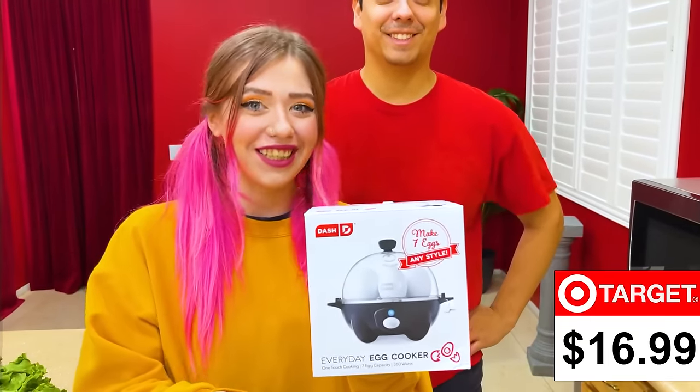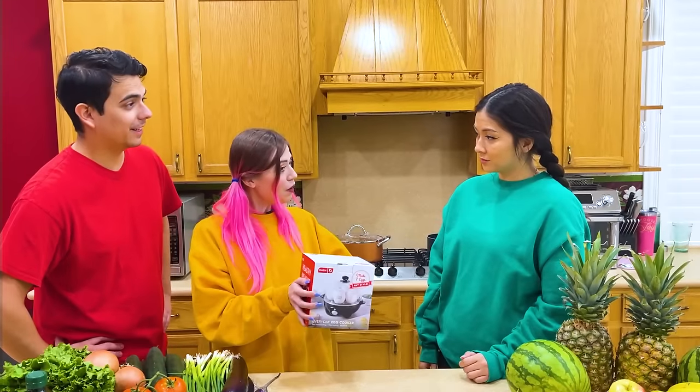We're back. We got this. What is it? I got you this egg cooker from Target for $16.99. Oh, so interesting. Show me how to use it. No problem, I'll do it right now.